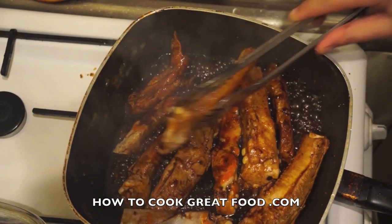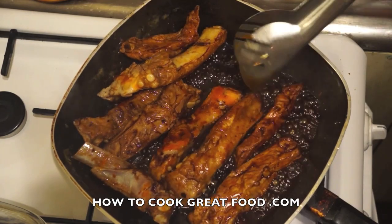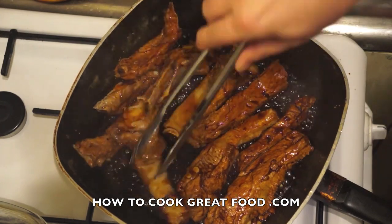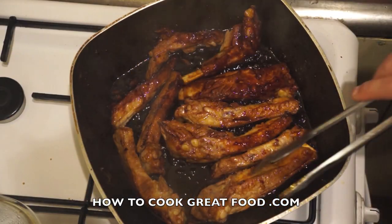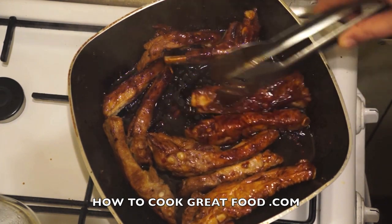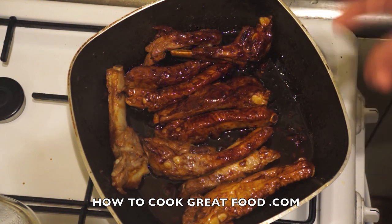Keep stirring all the time. I'm not adding any salt because the soy sauce is really salty, so that's enough. Keep mixing them in this beautiful sauce on a lively heat. The heat's off now — as you can see they've got a beautiful color and have really picked up that sticky sauce. It's really important that you do the boiling stage with the lid on and then with the lid off, as that gets them nice and tender.